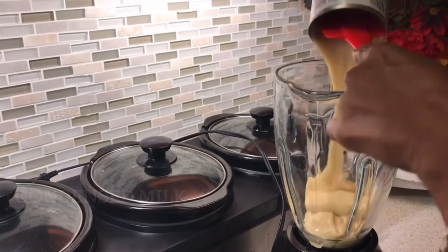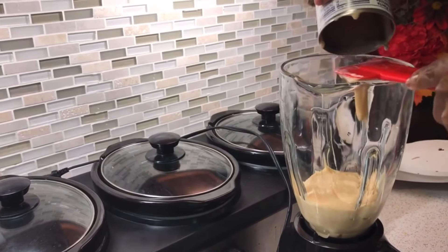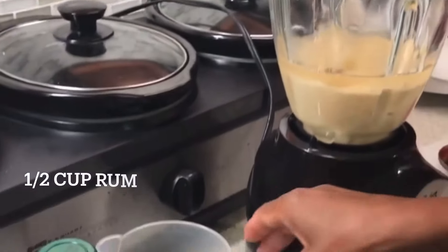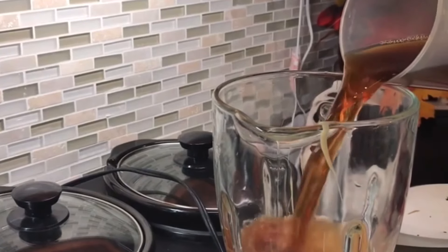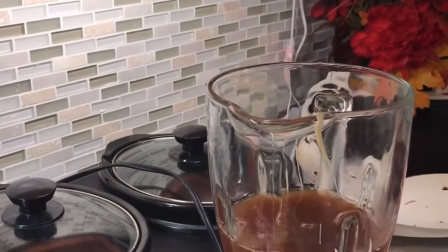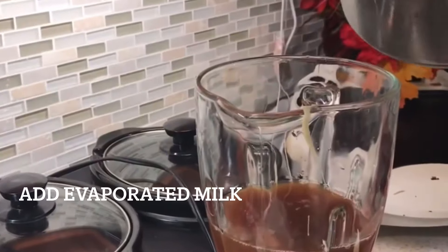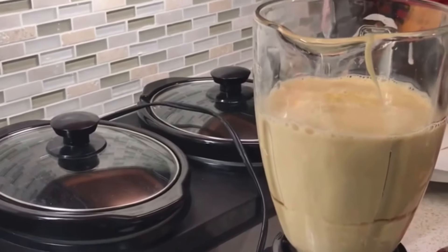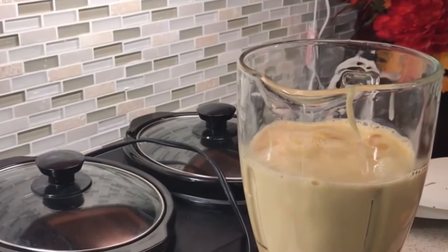Next, add your condensed milk to the blender. Now you want to add in your rum — I'm adding a half a cup of rum, but you can add as much as you want. Then add your simple syrup, followed by your evaporated milk. Now I'm going to add in one teaspoon of vanilla, and lastly a sprinkle of cinnamon powder.